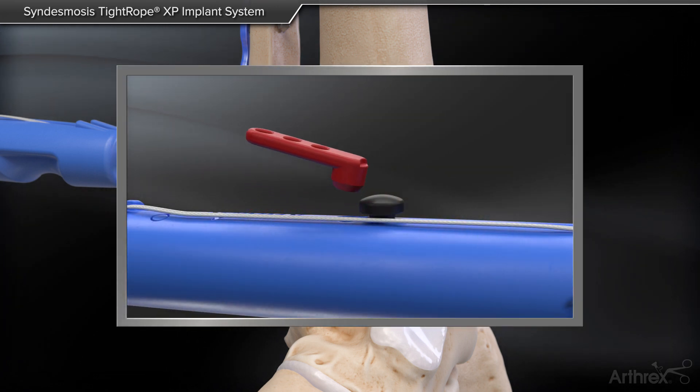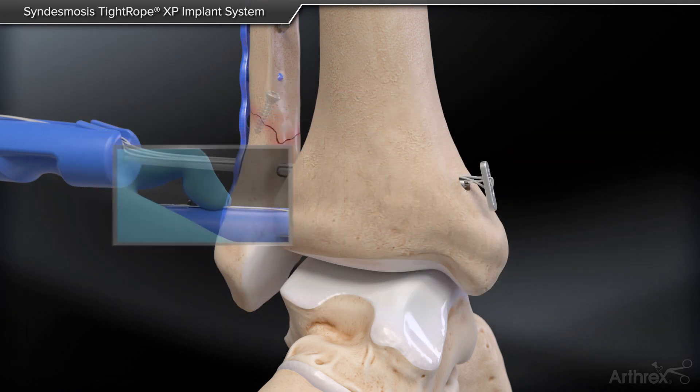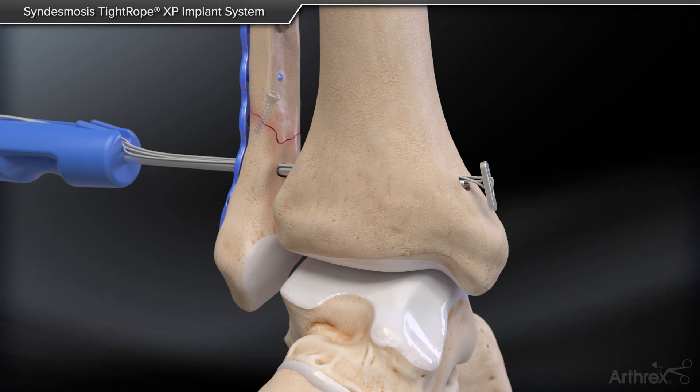Remove the red safety tab. Deploy the black button on the Sindesmosis Tightrope XP handle. After deploying the black button, push the Sindesmosis Tightrope XP medially.